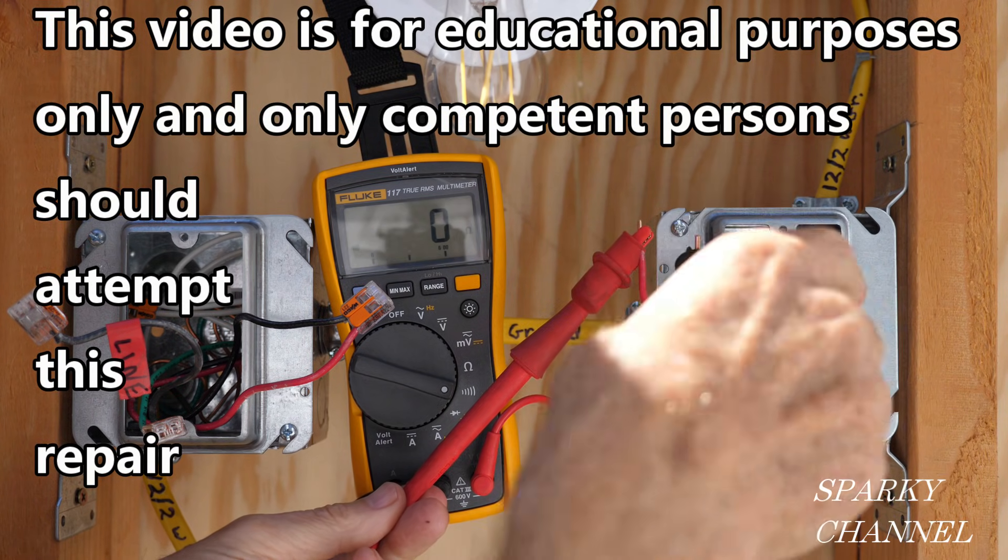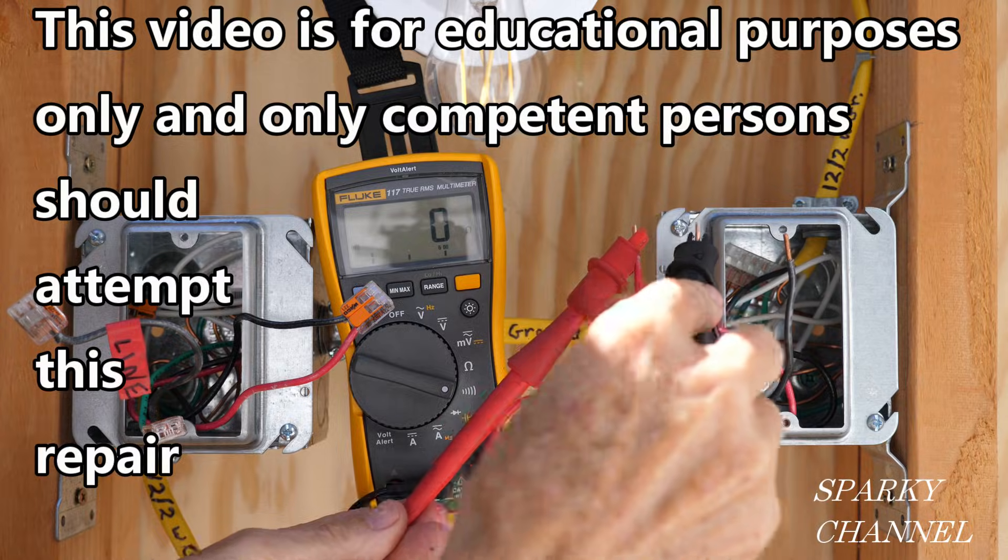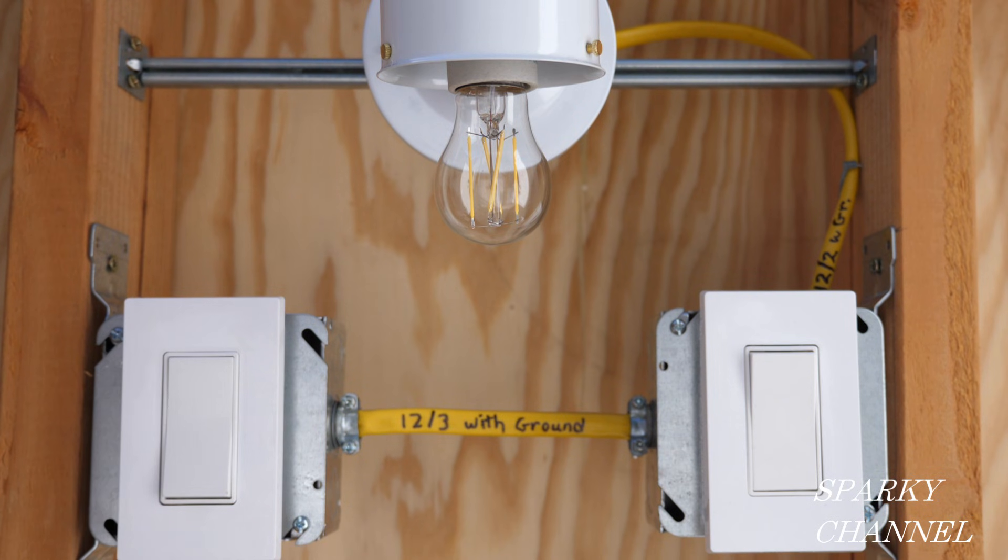This video is for educational purposes only and only competent persons should attempt this repair. Hi, this is Bill for Sparky Channel. Today I'm going to show you how to fix a three-way switch system.